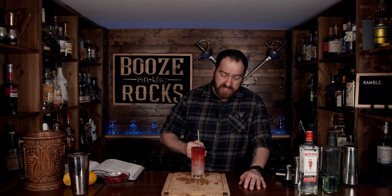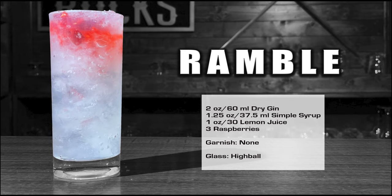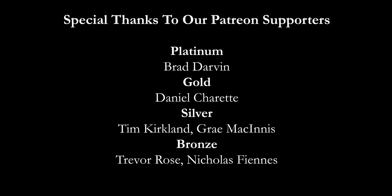The gin is there, the lemon is there, you get that raspberry — and it's going to continue to bleed and blend those flavors and that level of sweetness as you get to the bottom. I'll put the ingredients and method down in the description, and I'll even put a link to get this book if you'd like a copy. If it's your first time on my channel, please hit subscribe and the bell notification. Check us out at patreon.com/boozeontherocks — every little bit helps. Have a fantastic afternoon!